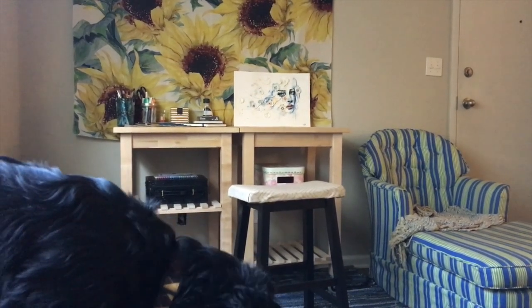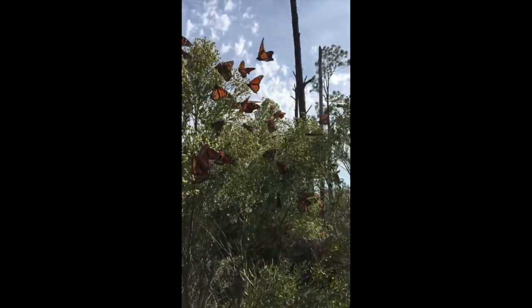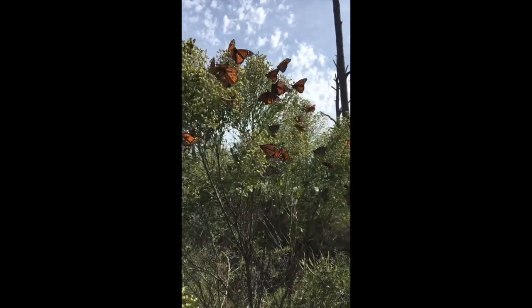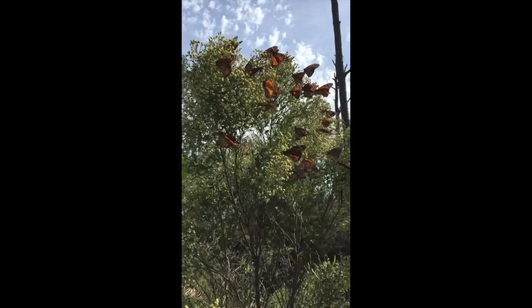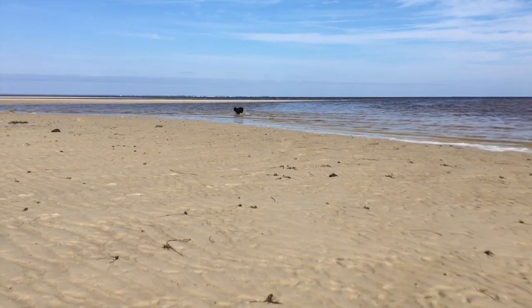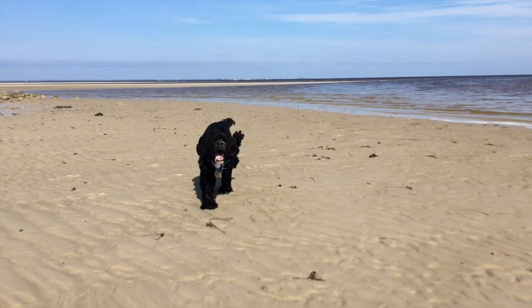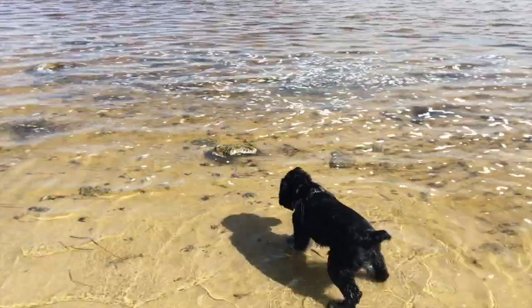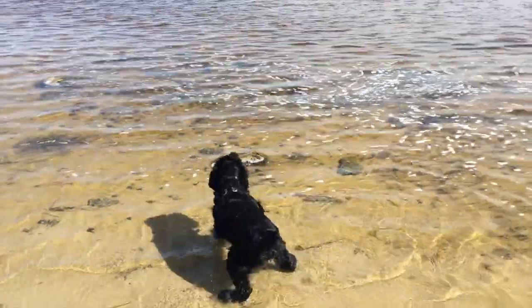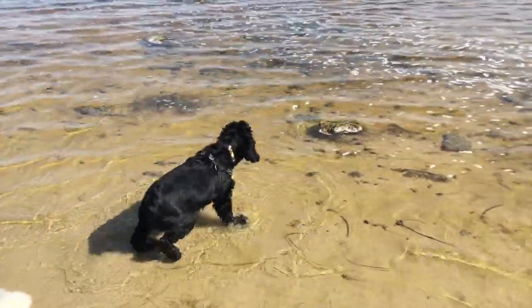I'm sorry, I'm such a bad videographer in the moment and this is vertical, but this is the most beautiful thing I've ever seen — a bunch of monarchs on a tree. Just take it in. We went to the beach today at Alligator Point, and Newt was really brave and went in the water and I was so proud of him. Of course though, he had a very Newt moment and decided he was terrified of a rock. Absolutely typical Newt, and I love him for it.